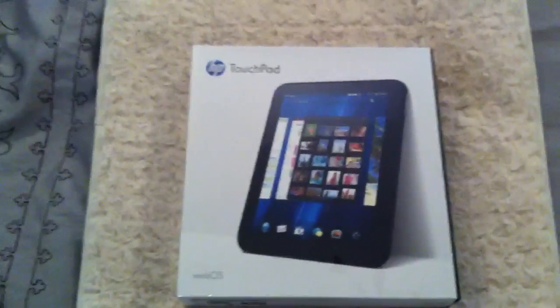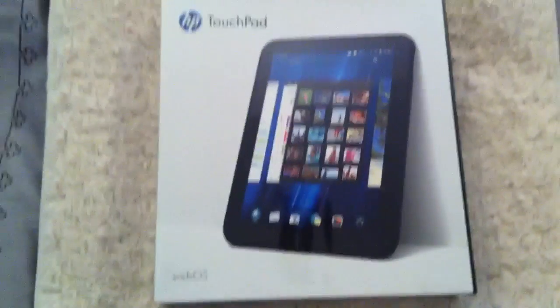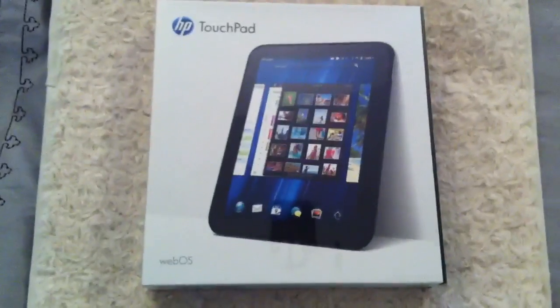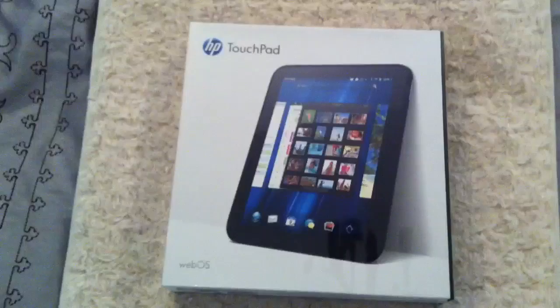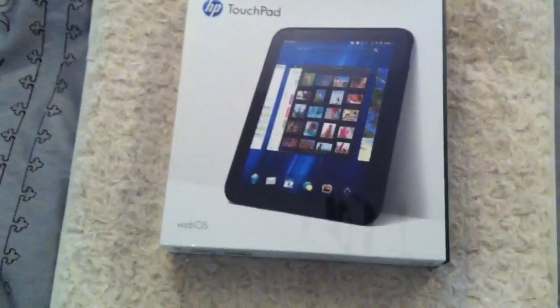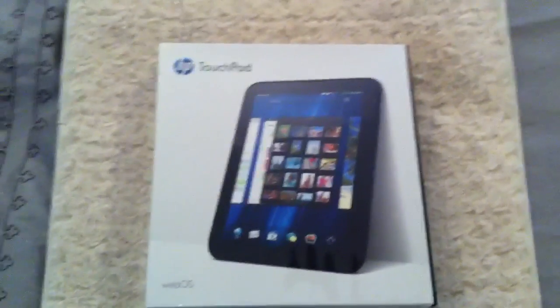Hey, what's up guys, it's appleguy133 here and I'm back with another unboxing, this time of the HP TouchPad. A little bit about this: it came out in July 15, 2011, and about a month later HP discontinued it along with all the other webOS devices. I got this back when they discontinued it — took a month to get here, but at least it's here now. Both my parents got one too.